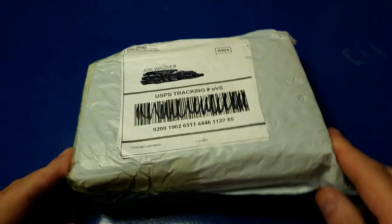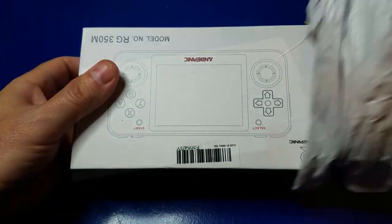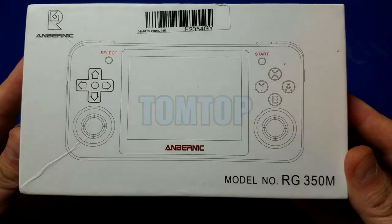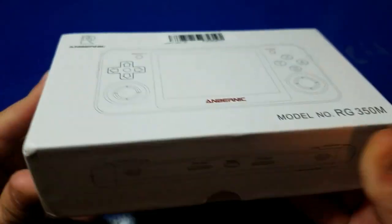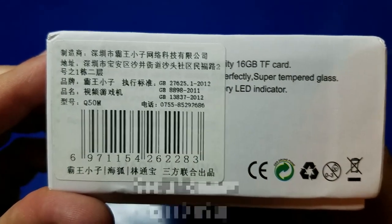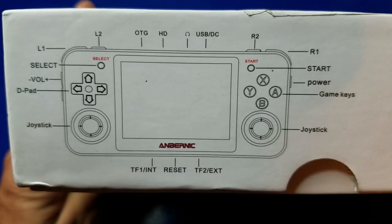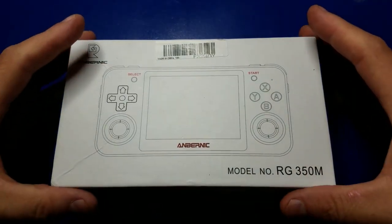Let's go ahead and unbox the RG350M. First off, I want to say a huge thank you to TomTop — they are the ones who sent me this unit for review. I had planned on purchasing one at some point in the future, but they were kind enough to ship it to me. Here's the box to the RG350M. It's a console; it comes with a charging cable, user's manual, and is available in three different colors. Very cool. Let's open it up.